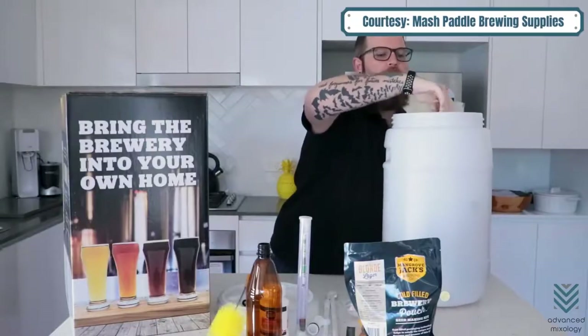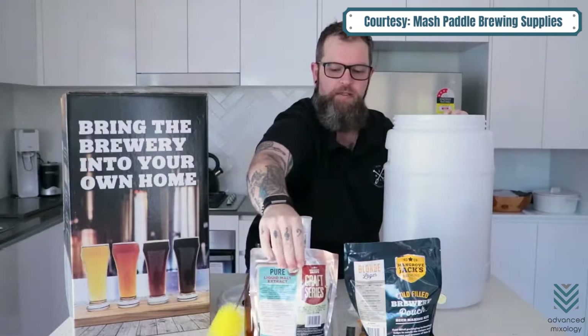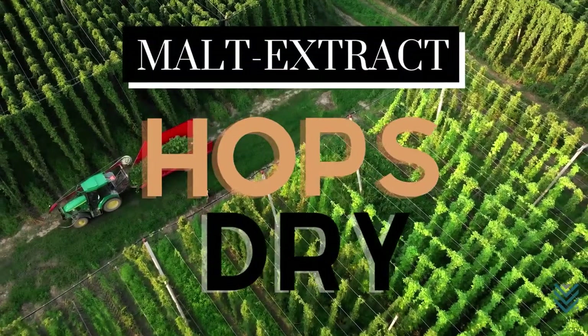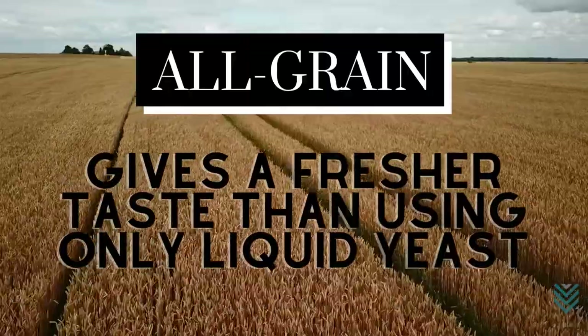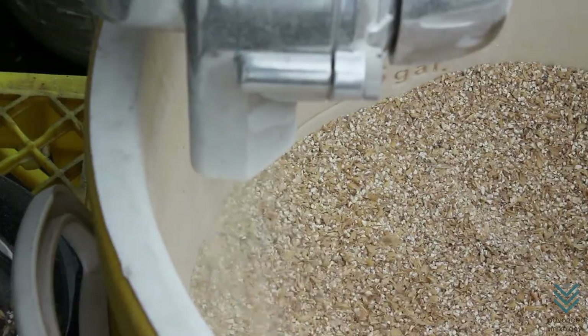Recipe Kits: you don't want to brew with just any old recipe, because there are two kinds of recipe starter kits — malt extract and all grain. Malt extract can be hops or dry. All grain gives a fresher taste than using only liquid yeast, as most people do at first. Try out both methods before deciding which ones work best for you personally.